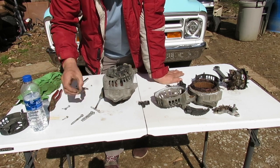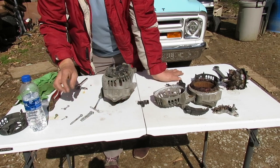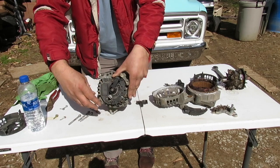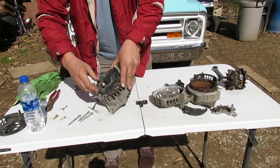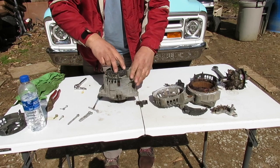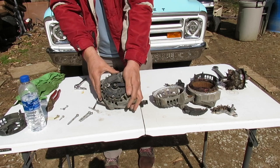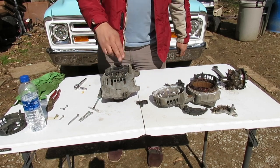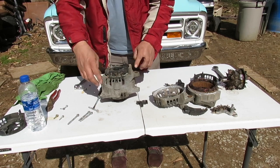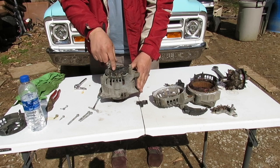Actually, if you have that size socket, it's probably better to use that. One of these screws has a little grounding sleeve on it - that's the one that goes into the end of the regulator. Two screws take the regulator off and two take the rectifier off. After you take all these off, you can get the case apart.